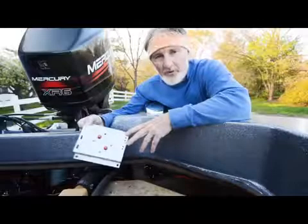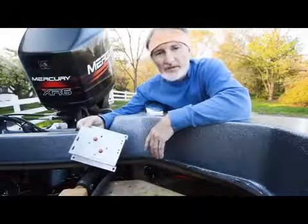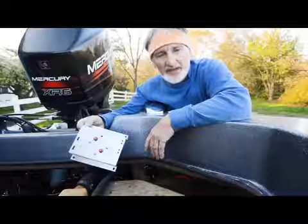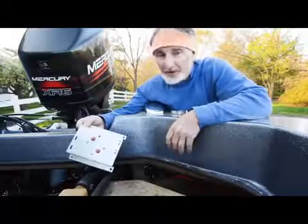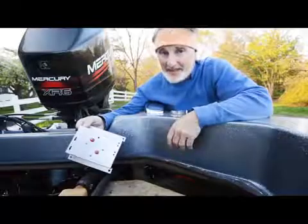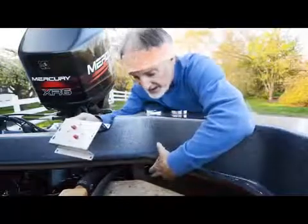These are the breakers that came with this old boat — two 40 amp breakers, one for the 12 volt system and one for 24 volts. Minn Kota recommends a 60 amp breaker for the 36 volt Fortrex, so that's what we're going to do. I've replaced the old breaker with a 60 amp breaker down here.